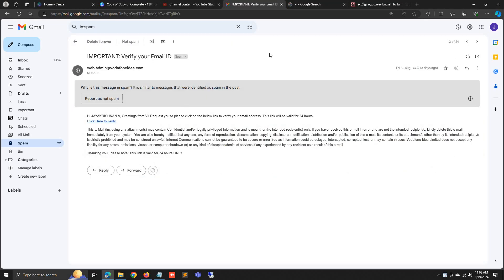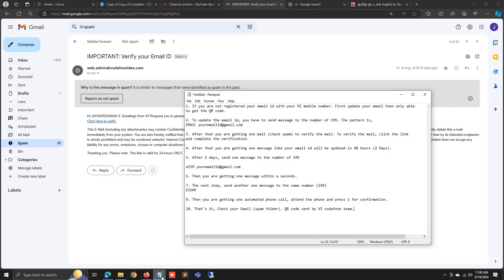When I purchased the Vi SIM I did not register my email ID, so the initial step is you have to register your email ID. Just wait a minute while I confirm and update the email ID.